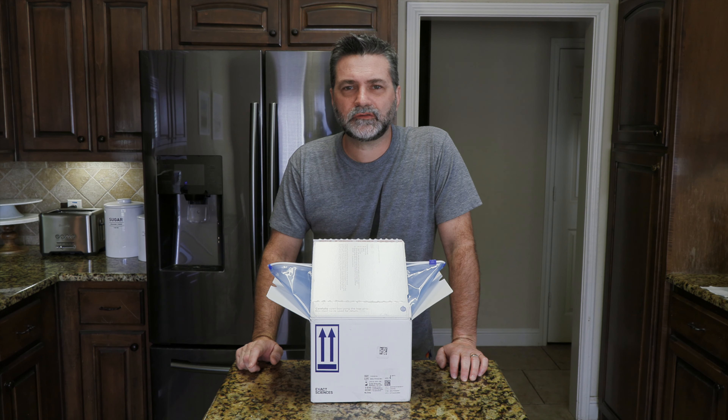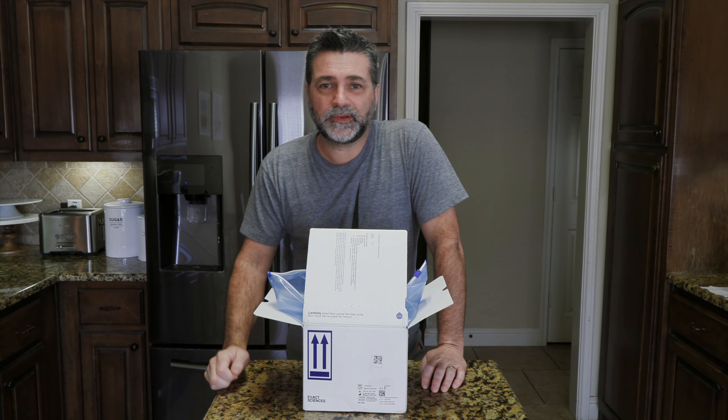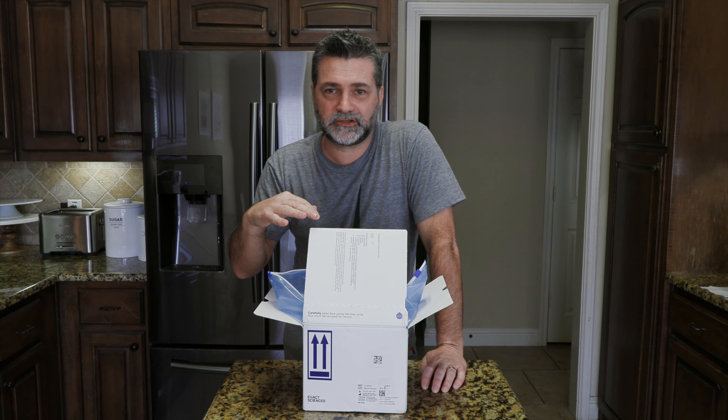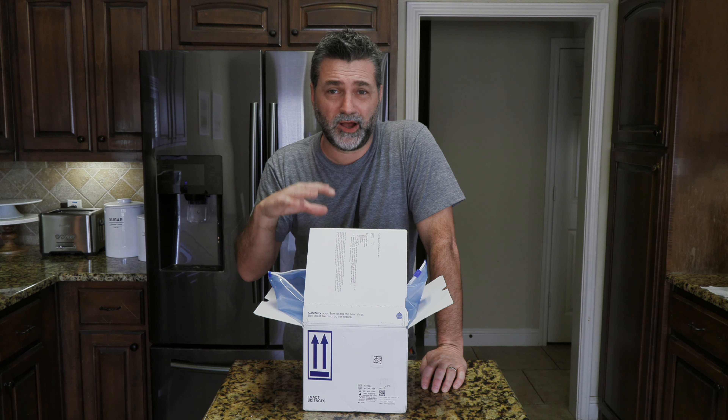So I went to my doctor a few months ago to get my annual checkup, which I haven't been in a few years because of COVID and just haven't gone. But I finally went a few months ago and my doctor asked me, have you gotten a colonoscopy yet? I said no. He goes, do you want me to schedule one for you? Not really. So he gave me another option, which was to do Cologuard, which is what this is — they mail this box to you.